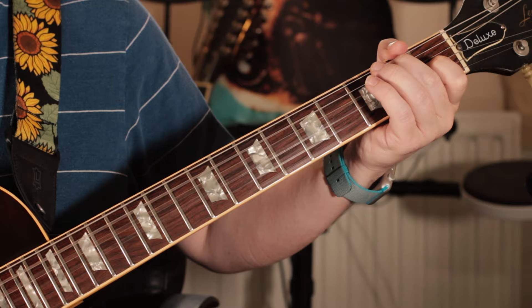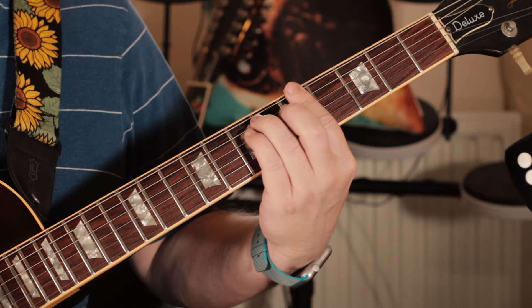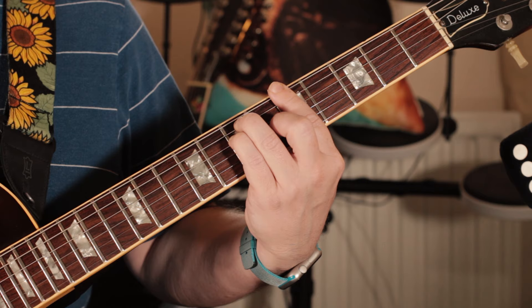And then for the chorus, we shift to an A major. Then to F sharp minor. It's a classic kind of 50s chord sequence — A major and F sharp minor, A major.